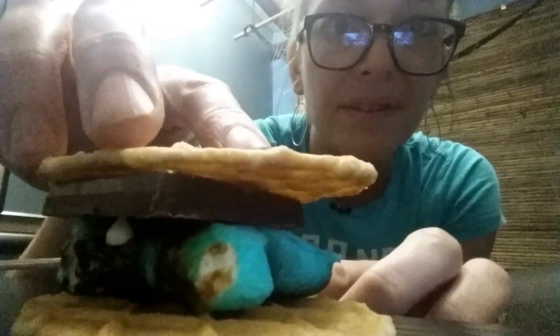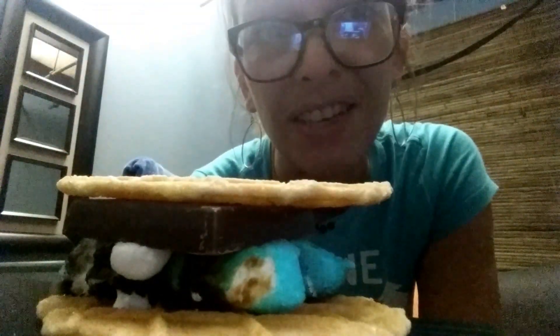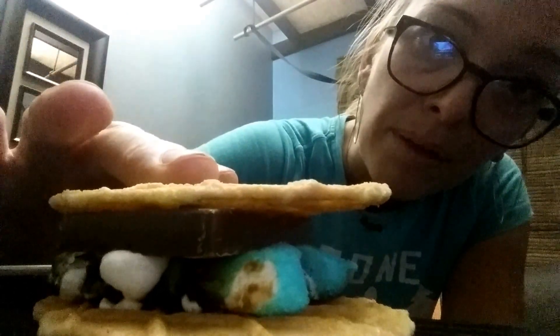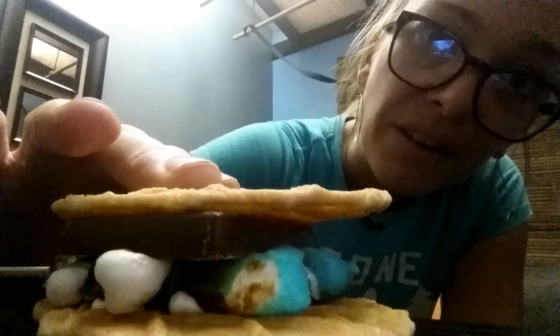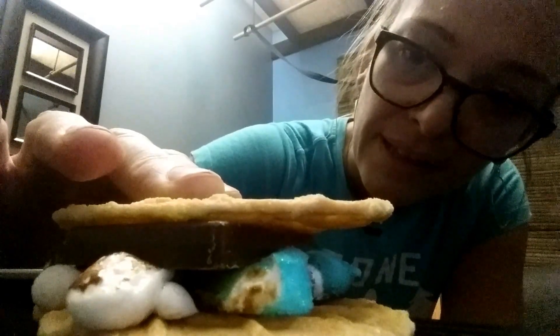And then, what if something happens and you get this really bad herniation now? So now maybe that's a stage two level of herniation. And then maybe stage three, things are really starting to come out. Stage four would be that there's no more fluid left inside that disc.